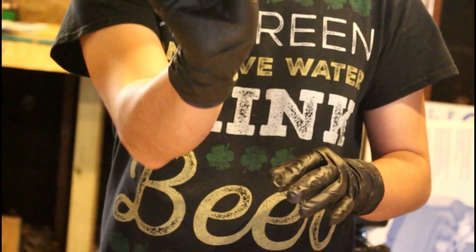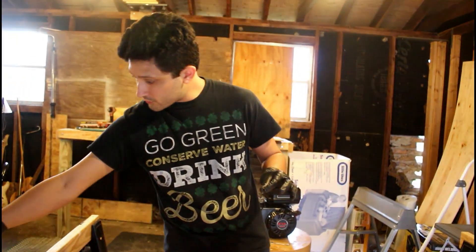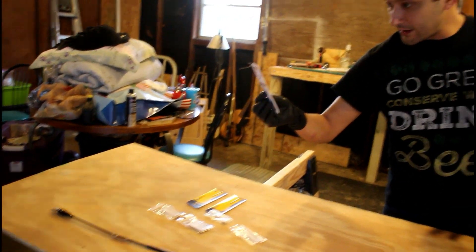Specifically, I'm going to drill out the stock jet that it came with, because even on gasoline it was too lean for anything. So we're going to drill this out to 0.0520 inches.